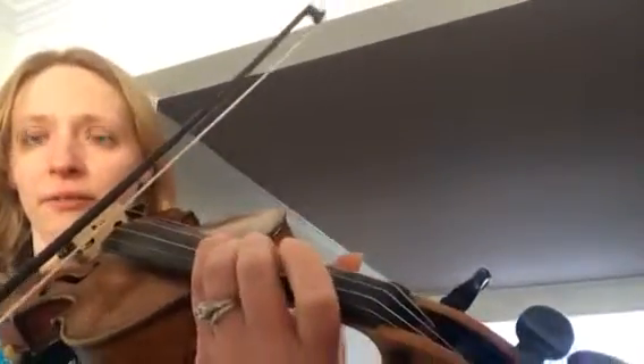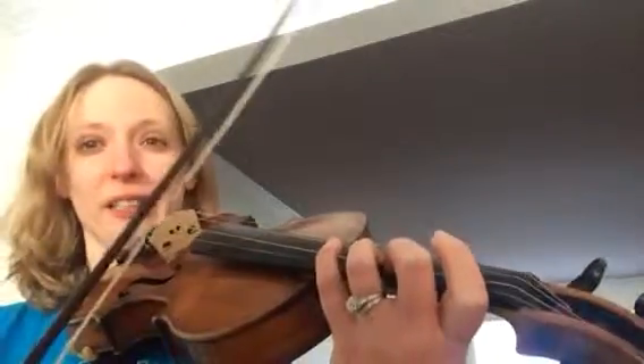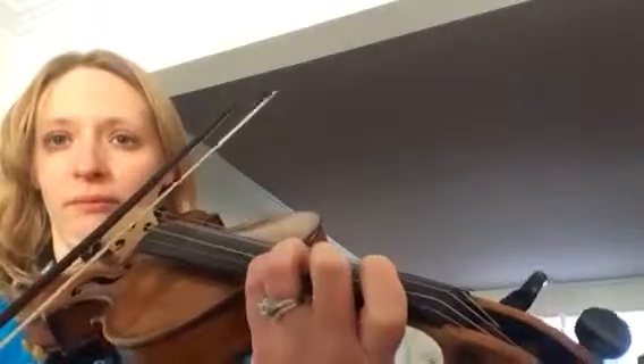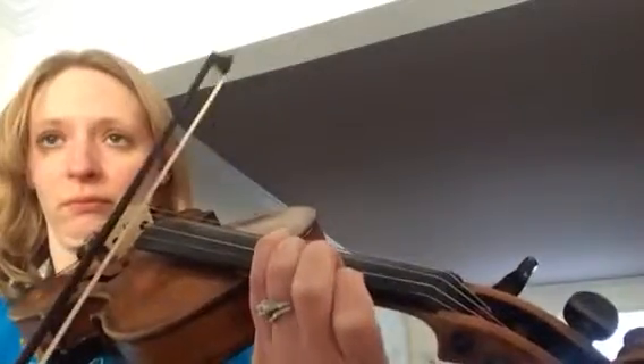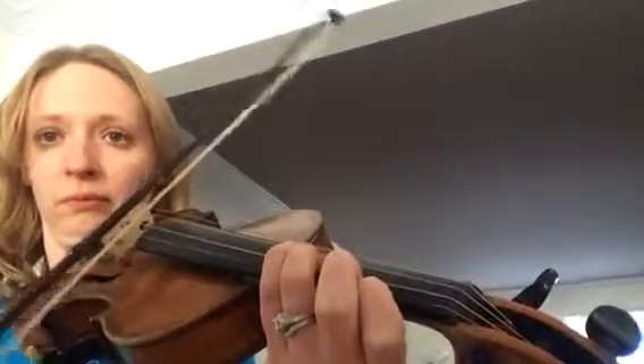Starting further back — if I start at measure 80 — and I might practice that fourth finger because I didn't land on it. I didn't like it.